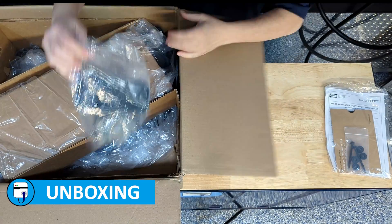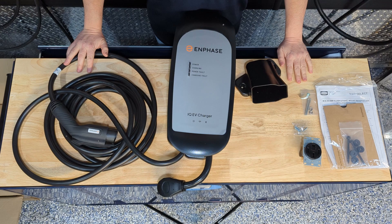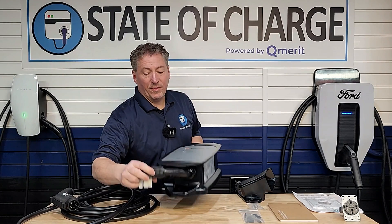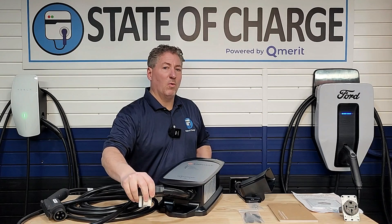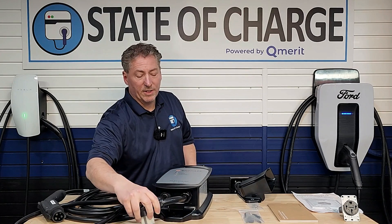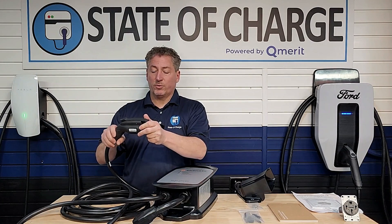Let's open up the box and see what comes inside. We have the body of the unit here. I got it with the NEMA 14-50 plug. The IQ50, which is a 40-amp charger, can be ordered either hardwired or with a NEMA 14-50 or NEMA 6-50 plug. Initial impressions — you notice how short this plug is. That's really tight for getting your plug into the NEMA 14-50 outlet. I wish it was a little bit longer. It has a really nice connector and a nice long cable.